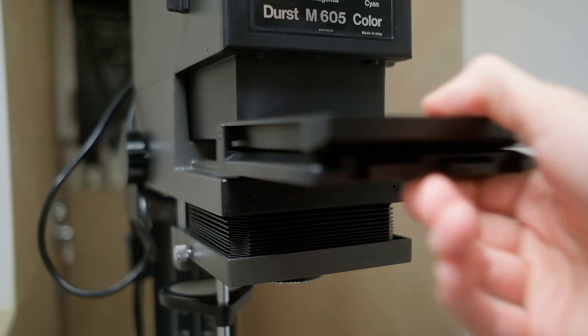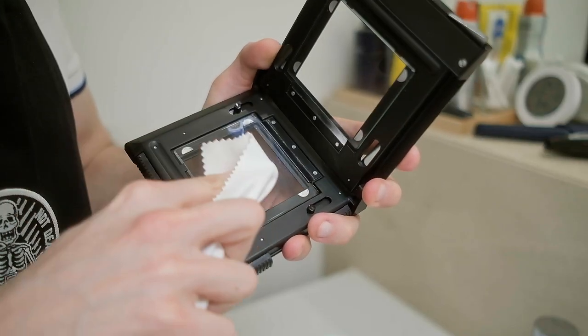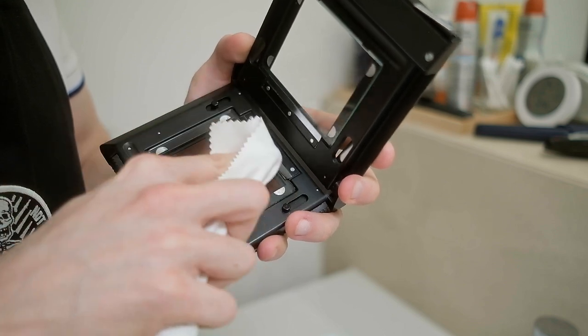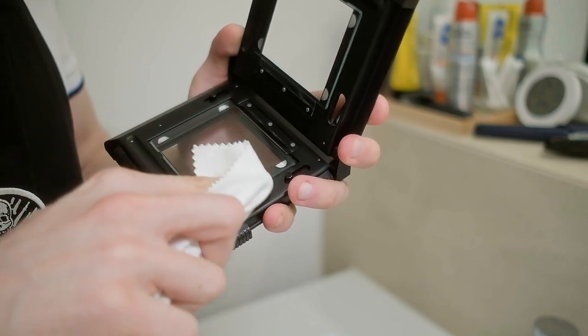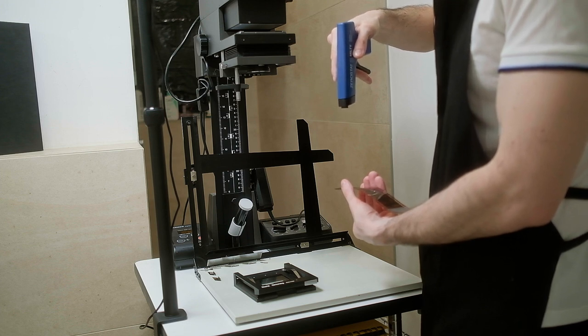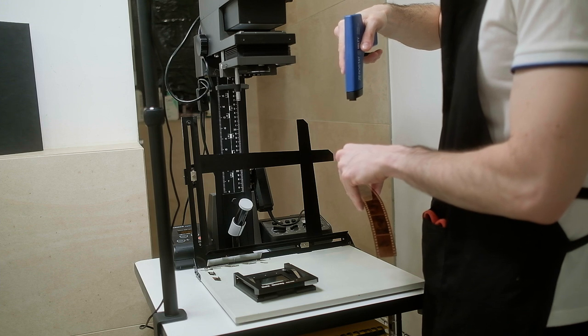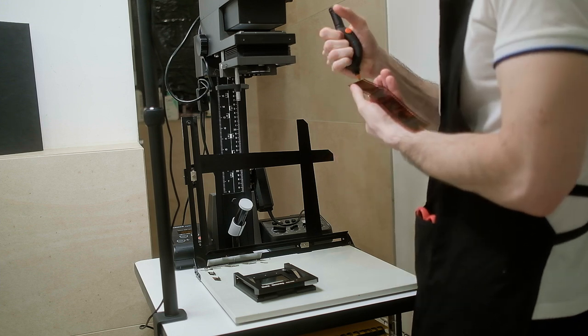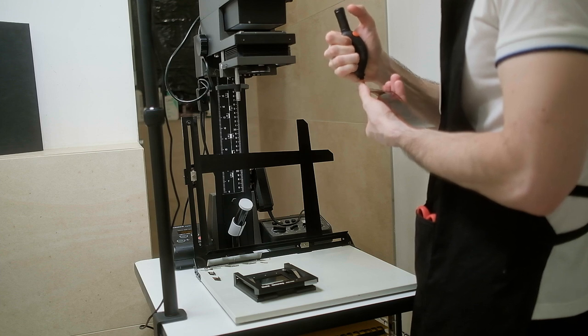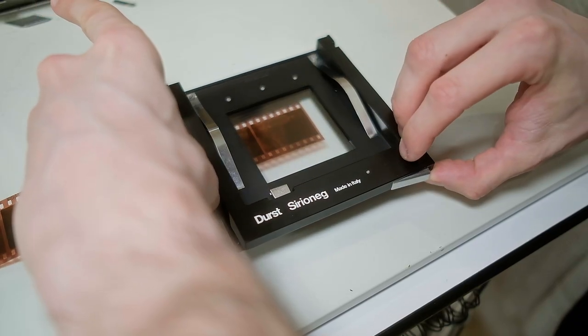I will load the same negative from my trip to Venice, Italy, but before that, let's discuss the problem of Newton rings. From the beginning I thought this glass plate on my enlarger carrier should be anti-Newton glass, but unfortunately it's just standard glass, and if you press the flat glass on the top side to the flat side of the negative, it creates Newton rings.